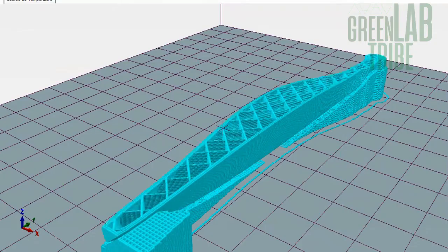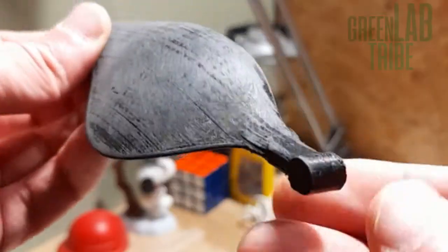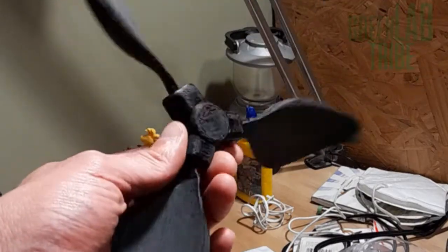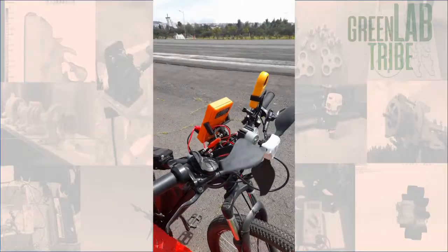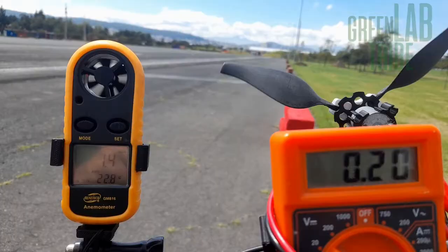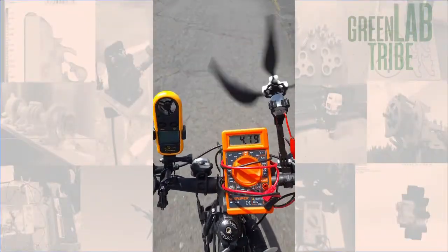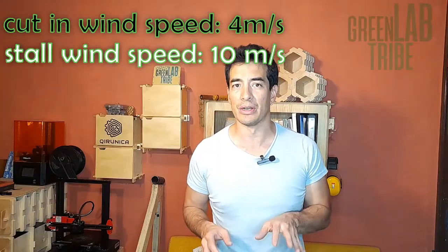I printed the blades using a very low density — around 20% infill — to make them as light as possible, and designed a hub that allowed me to easily assemble the turbine. Using my e-bike, I made the first test for the turbine and its blades to see how much voltage it would generate, and adjusted parameters and shapes to get a turbine that starts generating charging voltage at a decent wind speed — now around 4 meters per second, with a stall speed of around 10 meters per second.